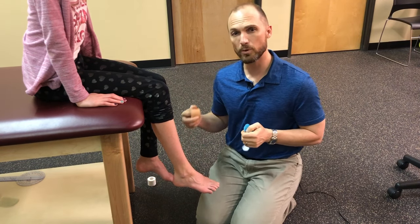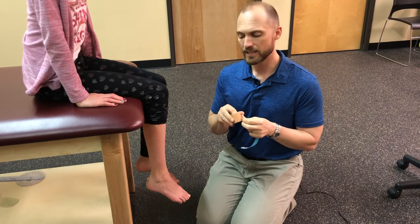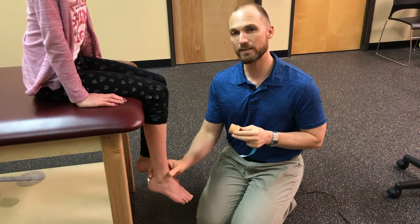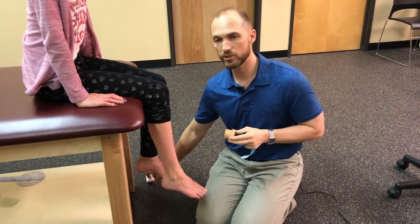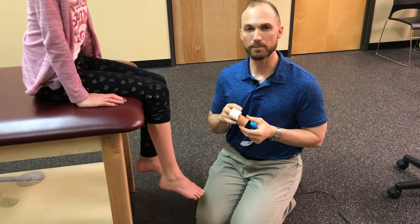Sometimes if I need a little bit more rigidity in the tape I'll use a Leukotape. It's very sticky but you can't keep it on the skin for very long. You can also use an athletic tape — again that's for short duration use when you need something a little more rigid.